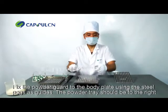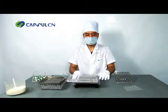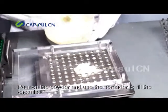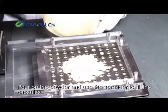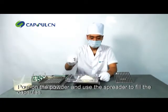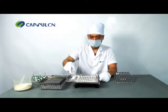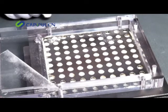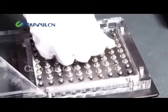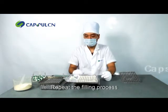Fix the powder guard to the body plate using the steel pegs as guides. The powder tray should be to the right. Pour on the powder and use the spreader to fill the capsules. If the capsules are not full, take the tamping tool and compress the powder, then repeat the filling process.